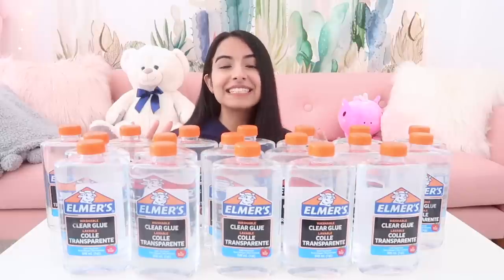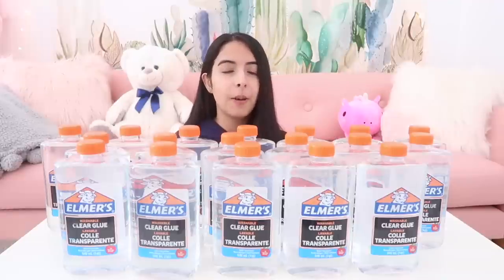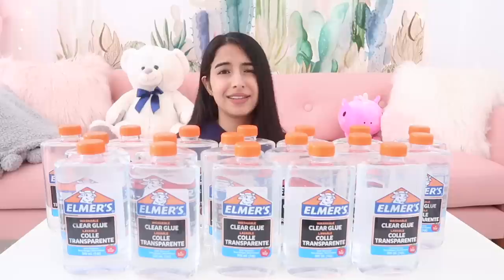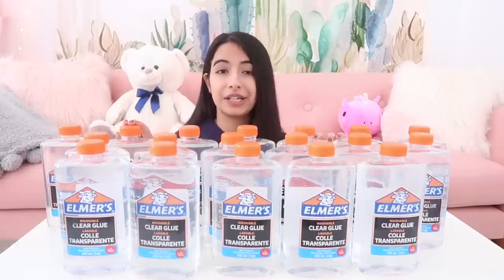Next I bought 18 bottles of clear Elmer's glue. These are each 950 ml. I would have bought the gallons but they have a weird yellow tint to them for some reason, so I bought these instead because these are actually clear.